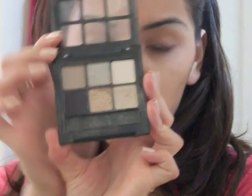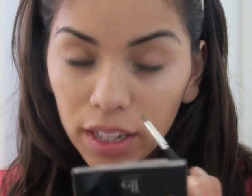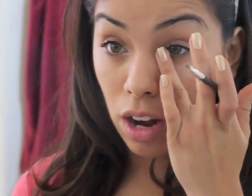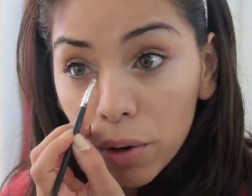Next I'm going to take my e.l.f palette in neutrals and go into that color I love to use as a highlight — it's just a shimmery color. I'm going to apply this just to my inner corners. Once you apply the eyeshadow, press it with your fingers — make sure they're clean and dry. This helps make it look more natural rather than like you have obvious eyeshadow in your inner corners.